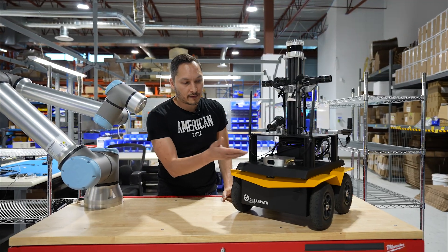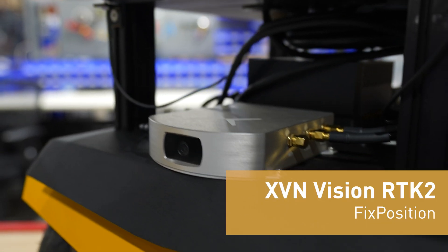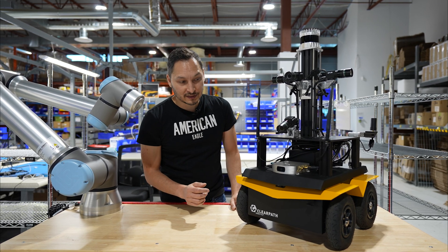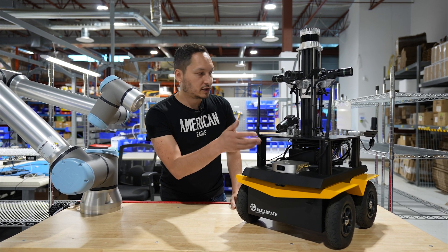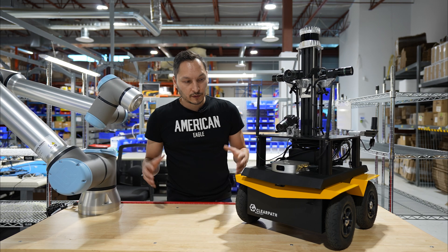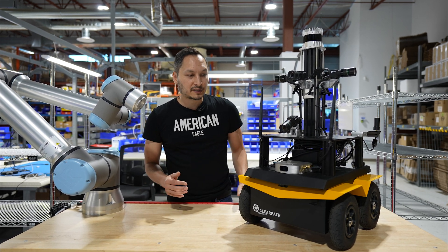We also have the brand new fixed position XVN Vision RTK2 navigation fused system. This little device can combine visual information, GPS, and also an IMU. It will fuse it together and give you a very accurate fixed position.